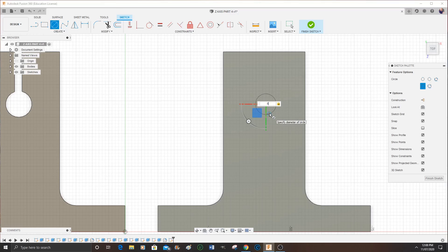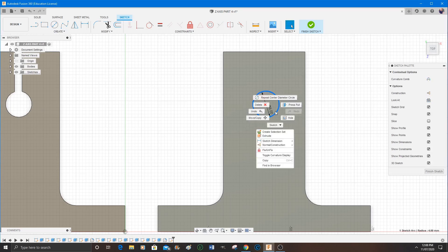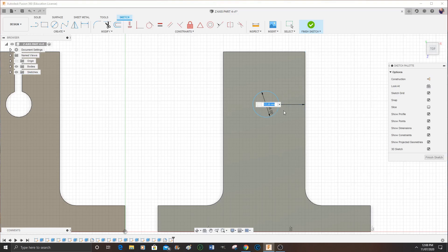The build platform on my FlashForge is 150 millimeters, so that's why I've got these two parts spaced fairly close together — they're spaced 10 millimeters apart, because then I know it fits on my build plate.